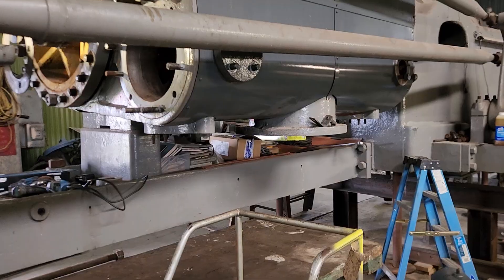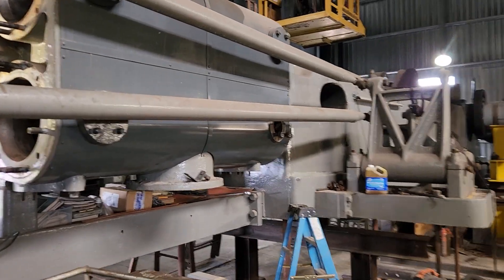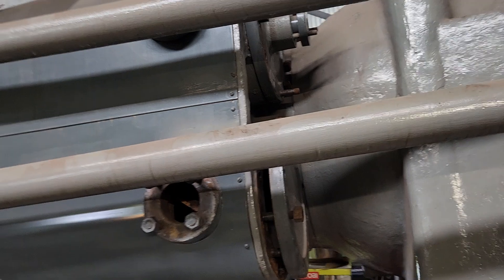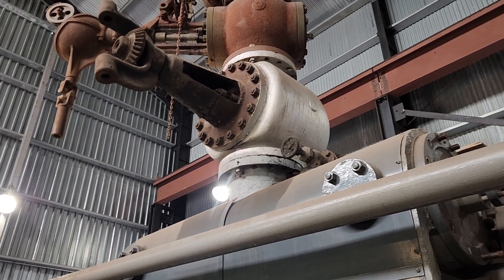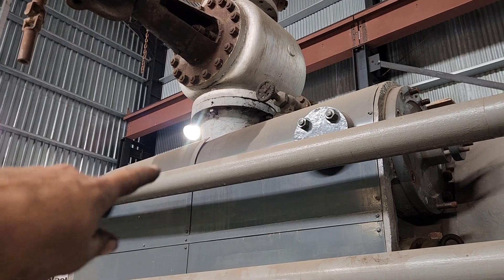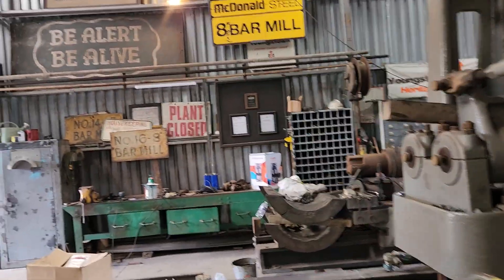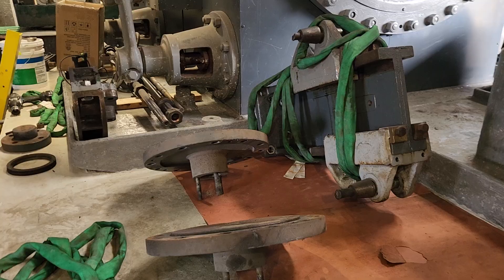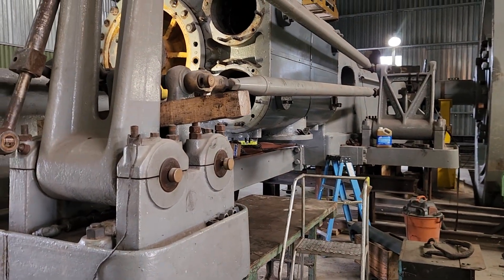The next thing we'll do, once we have the crane running, is take the reach rods down, get those out of the way, and the two back cylinder heads will come off. We're also probably going to take the stack of valves down — not only because they need refurbished, but if we're in there working on that cylinder bore, you can stick your head down in the steam passage to get access to it, which would be handy. Also, here's the crosshead for the valves and the front valve covers — we'll get all these parts put away and focus on getting this done.